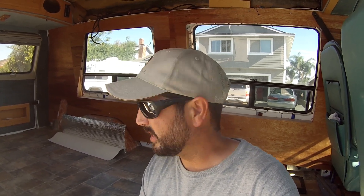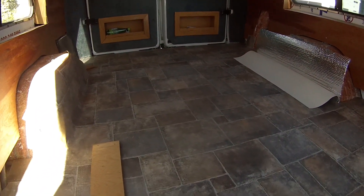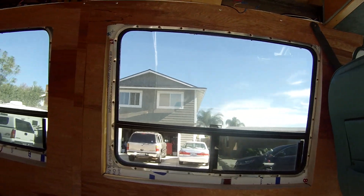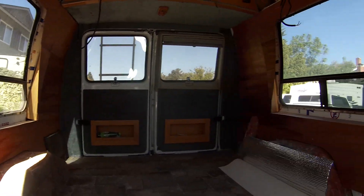We are now on day five. I did take a day off from working on the van yesterday — went and spent some time with a friend, which was very enjoyable. I was starting to burn myself out a little bit, so I'm coming back fresh today. Just wanted to give a glimpse of where we're at: we've got the vinyl flooring down, the plywood floor underneath that, and pretty much all of the paneling up on the sides, which is insulated behind it.